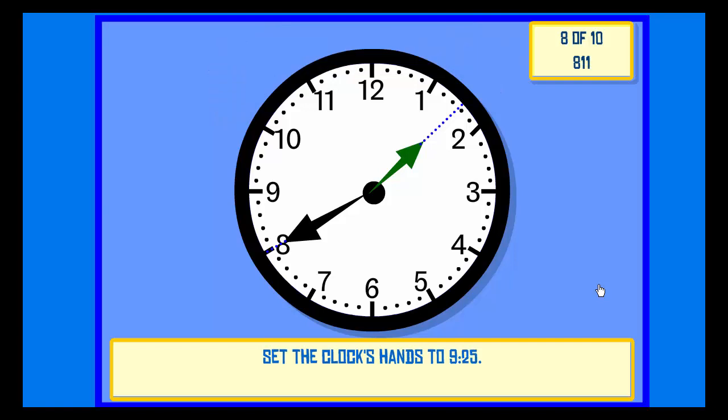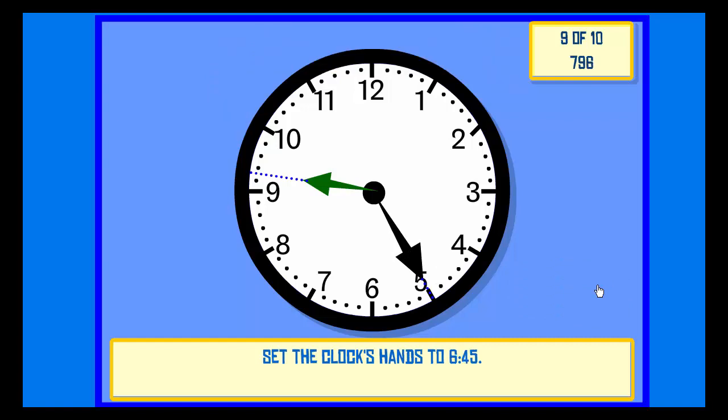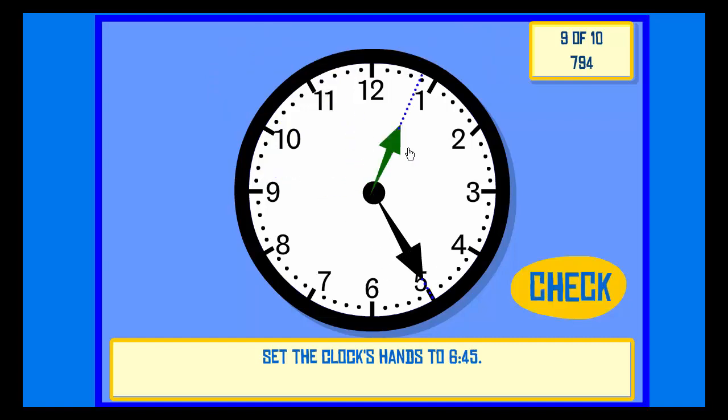Set the clock hands to 9:25. Check. Correct.